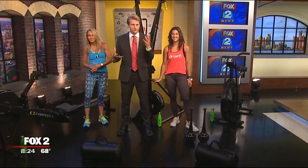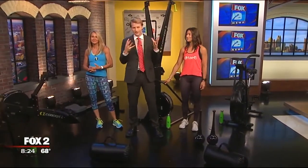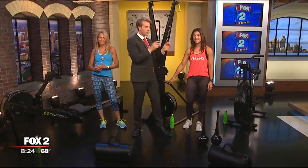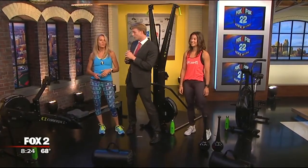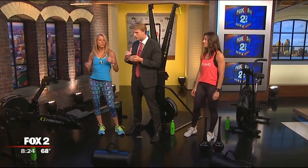This is a mother-daughter combo unlike any other. Mom and daughter started this business, Fuse 45. Starting with mom Karen — what are you guys all about? High intensity, low impact.